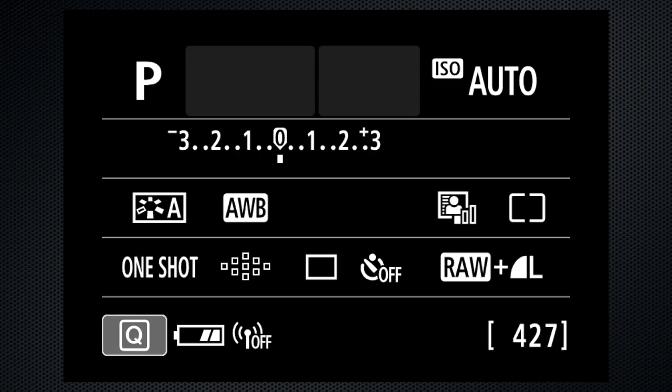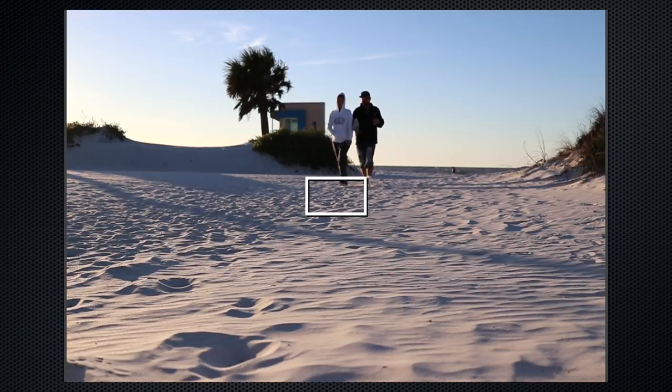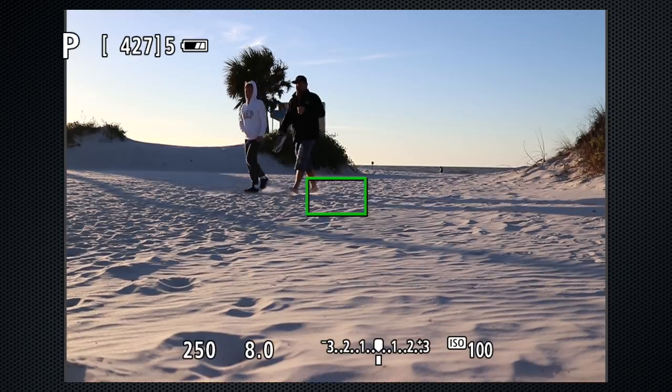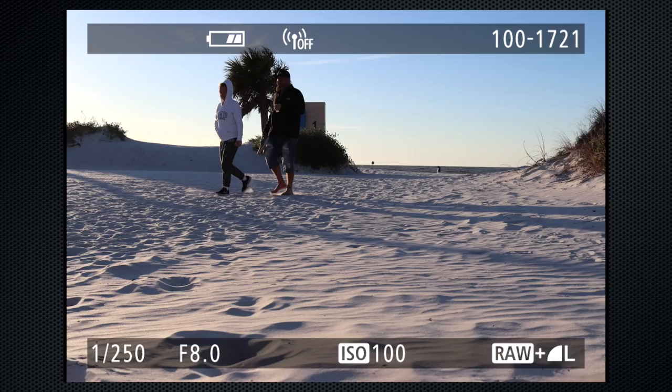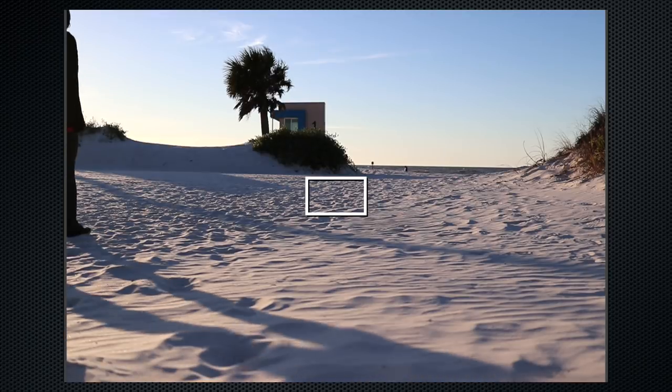This is a DSLR — a camera with a mirror — so by default you shoot with the viewfinder. There's a button on the back to shoot with the screen, and I found the SL2 to be a little more responsive in screen mode, usually called live view, than most DSLRs. The exposure system is fairly standard Canon.